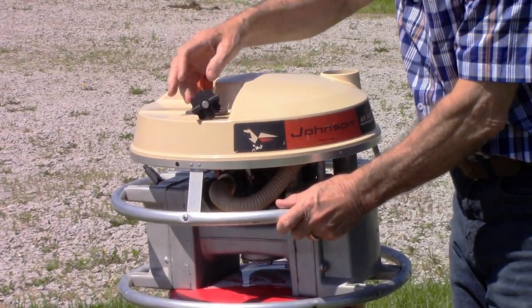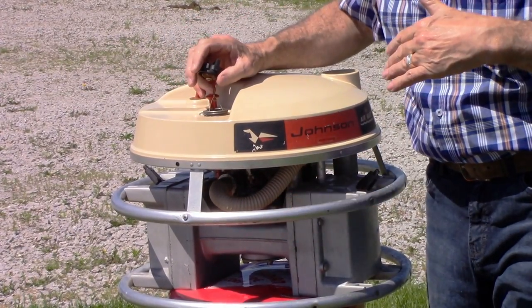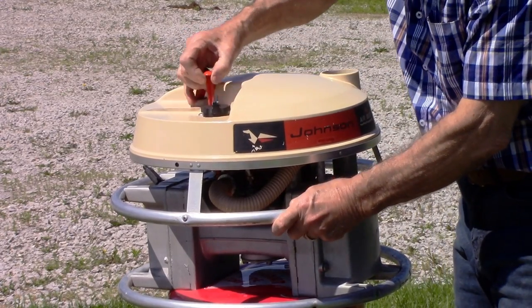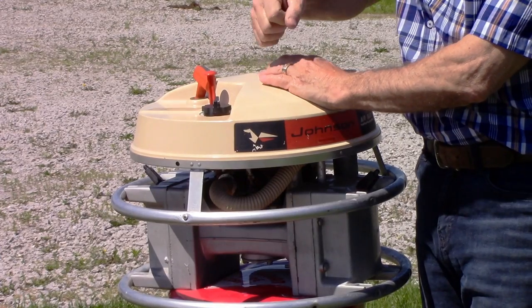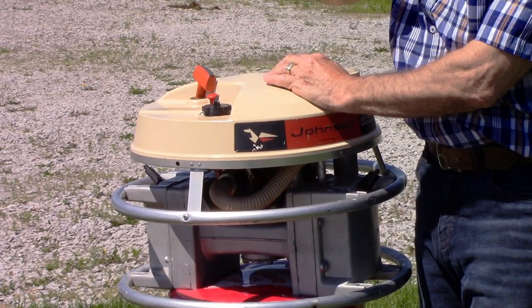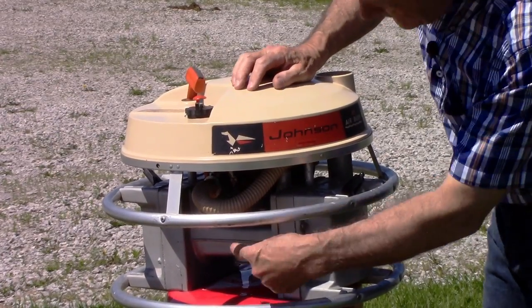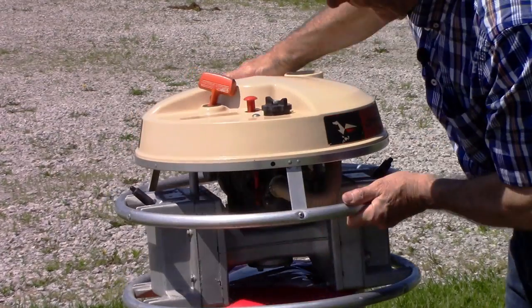You take the lid off and put gasoline in there. It's a two-stroke engine, so you put a mixture of gas and oil — the right mixture, 50 to one. There's a choke; pull the choke up and off it goes. There's a gasoline engine in the middle with a compressor on each side.